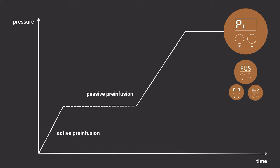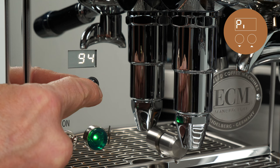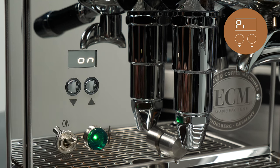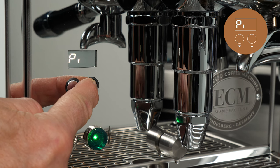See the passive and active pre-infusion chapters later in this video for more information on setting those features. To quickly toggle pre-infusion on or off without entering the menus, press and hold the right button until PI appears in the display. If pre-infusion is off, this turns it on, and the next press and hold turns it off.